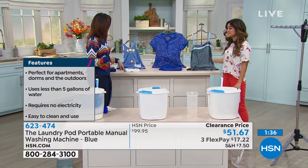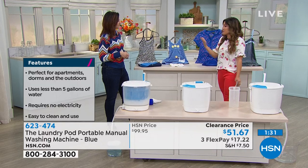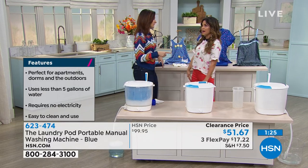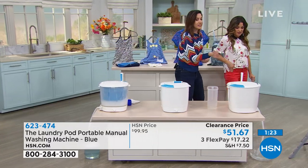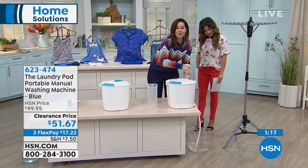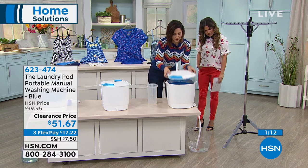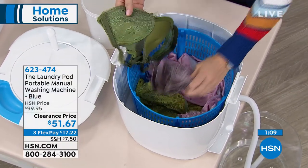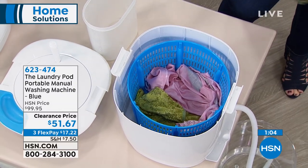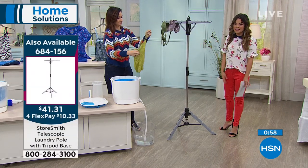Different types of clothes too — your delicates, maybe baby clothes that are smaller in size. For those times when you don't have a full load but want to go ahead and do the wash — work uniforms, bathing suits. When you find a bathing suit that finally fits, all you're going to do is keep the drain open and give it a spin over and over to really get that water out. Then take it out just like this and line dry it or throw it in the dryer — whatever you want. It's done and clean. We've got a store Smith drying rack you can use to hang your items.